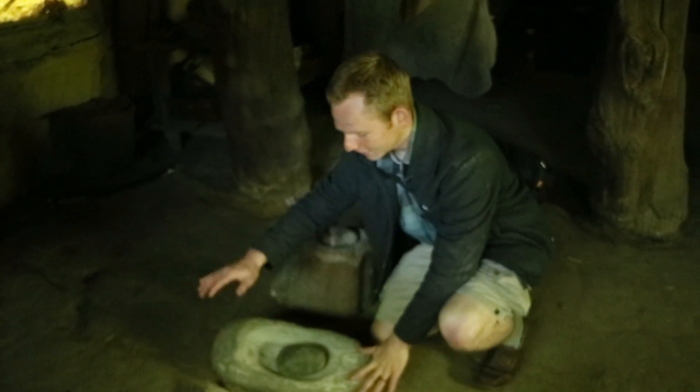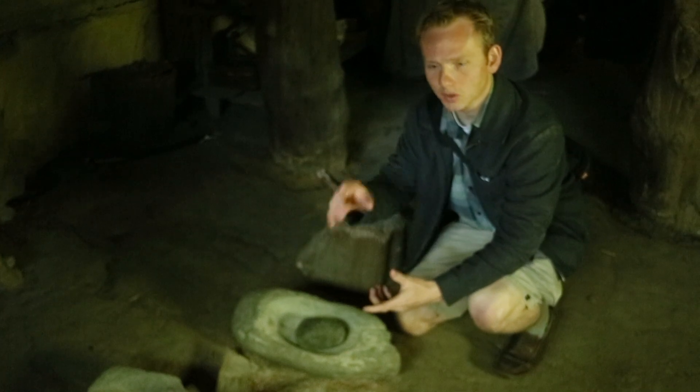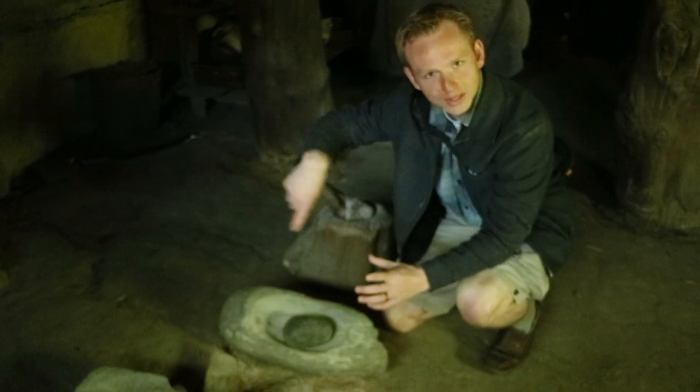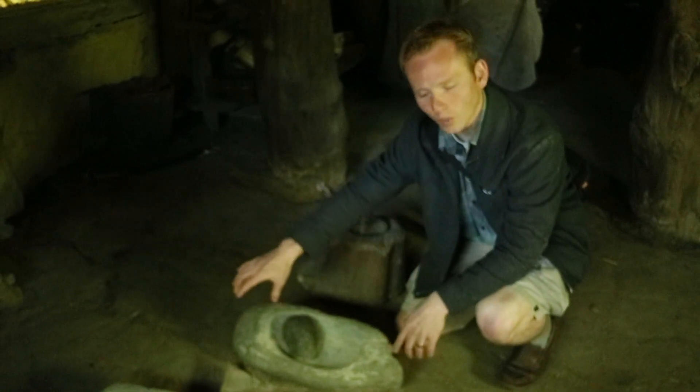I'm geeking out just a little bit. This device right here is another way of grinding grain. Now in the past we talked a little bit about windmills, we've talked a little bit about cornstones, all these rotary devices. This one uses reciprocating action — in other words, you're going back and forth to grind.